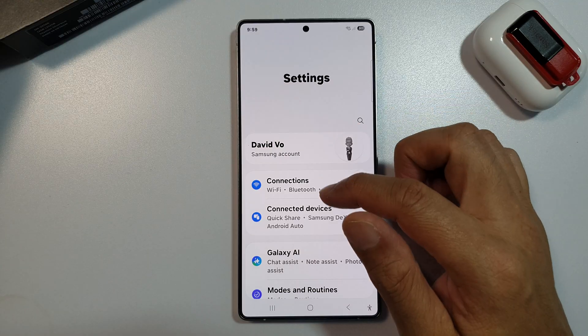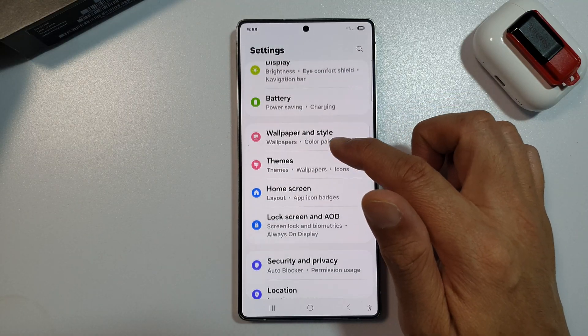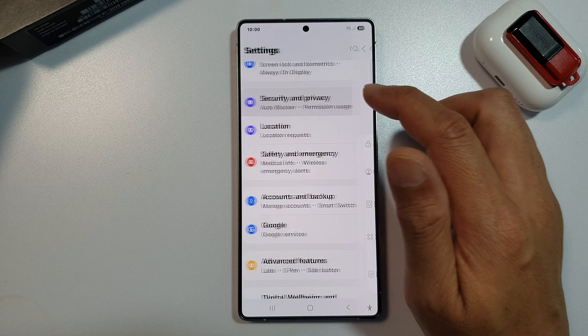Once you are in settings, scroll down, and then tap on Security and Privacy.